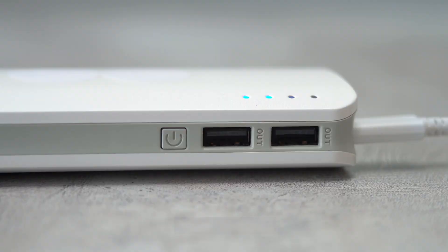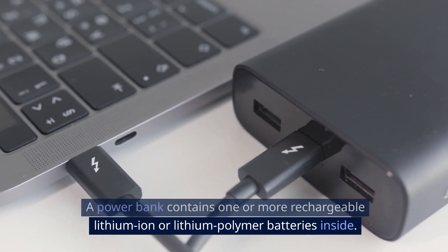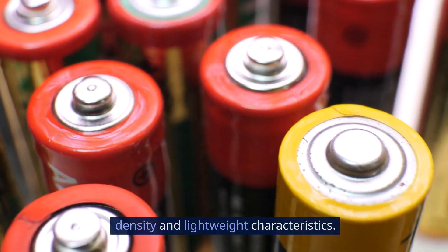Internal battery. A power bank contains one or more rechargeable lithium-ion or lithium polymer batteries inside. These batteries are chosen for their high energy density and lightweight characteristics.